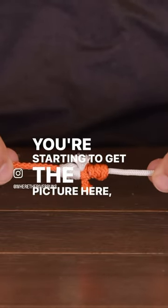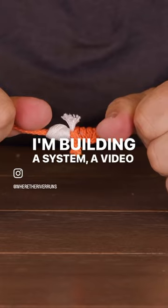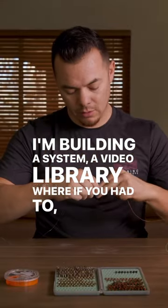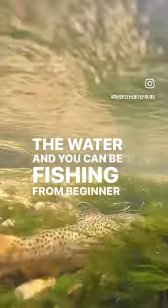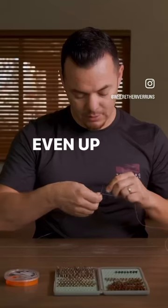You're starting to get the picture here, right? I'm building a system — a video library — where all you have to do is go to that library, and you can be on the water fishing, from beginner up to advanced, okay?